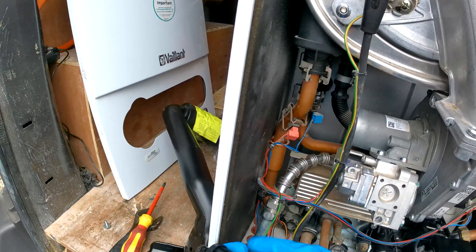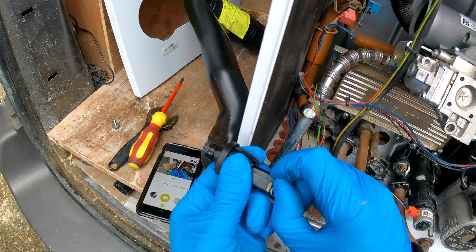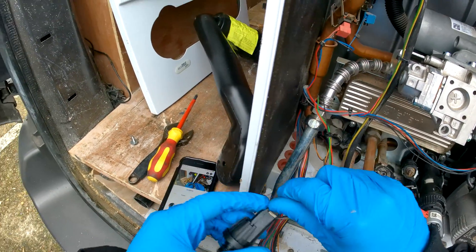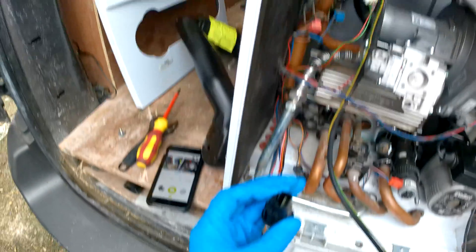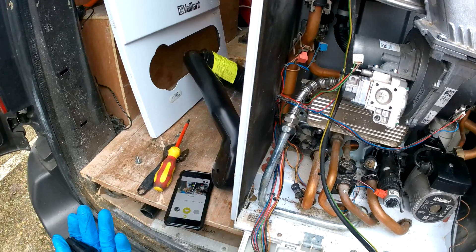You're just going to want to take this connection off now — like that — and then you're going to want to get your new water pressure sensor.